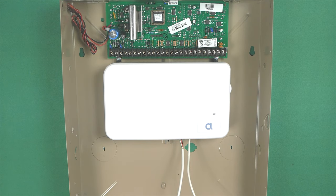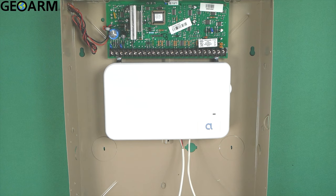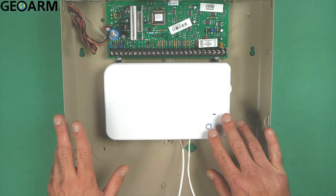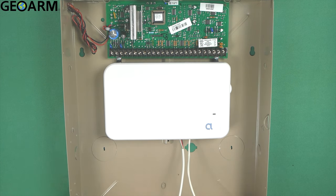Hey everyone, Drew with GeoArm. I'm back to talk about the Alula back connect and getting it connected to the Honeywell Vista panel. I already have a video showing the back connect with only four wires to the Vista, but I've found that doesn't always work. That method is according to the manual. This video adds tip and ring into the mix as well, so there will be a total of six connections.